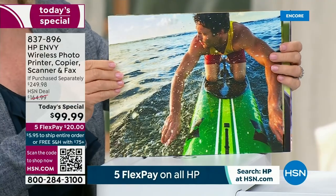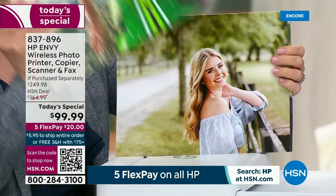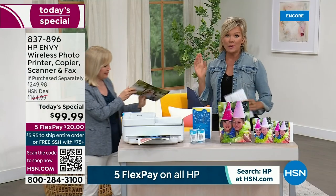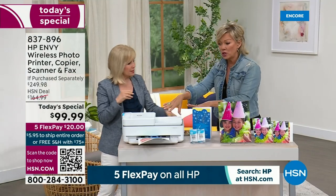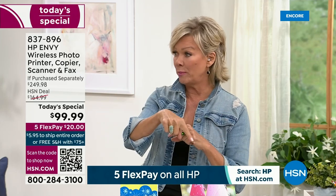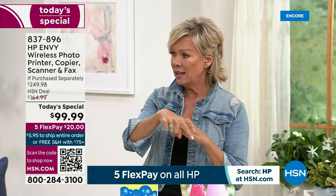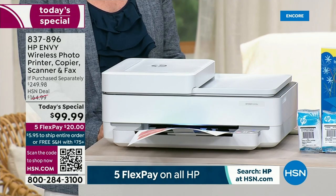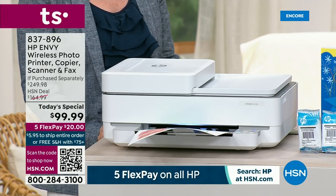The ink story here is so beyond unbelievably exciting because you save so much money. Just recently I went to get new cartridges and it was $86 just to get cartridges for my printer at home. So this for $99 — it's everything plus full cartridges and six months worth of ink for free.